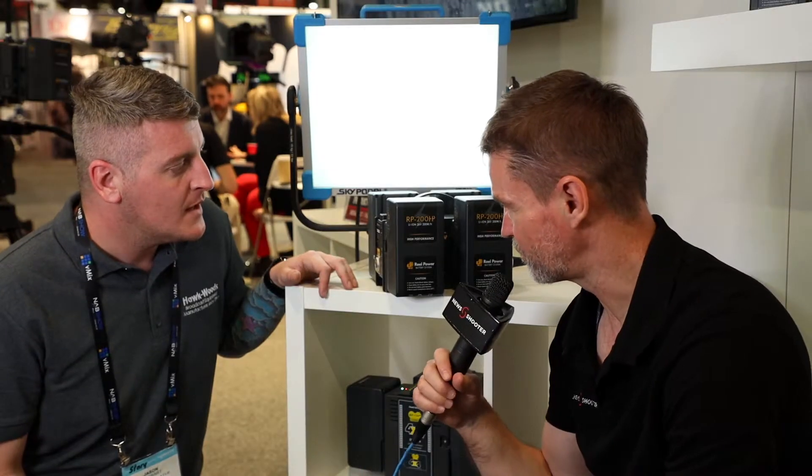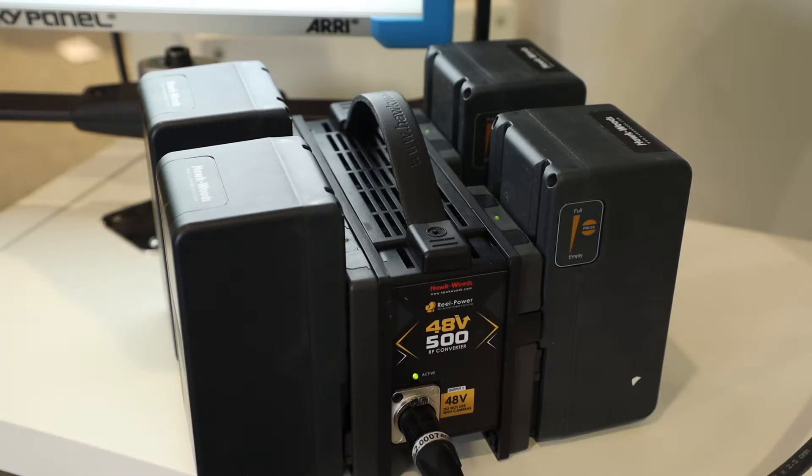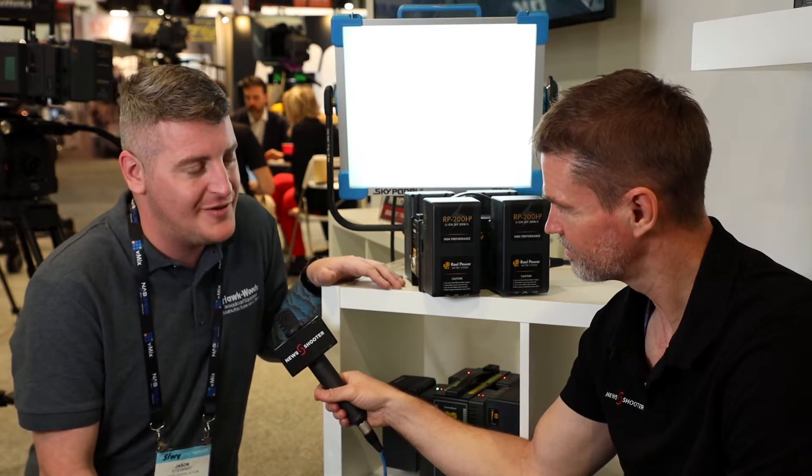And what sort of batteries do you need to use on this? This system works with our 26-volt real power batteries. It does require four batteries in order to output the 48 volts. Using the 200s, you've got 800 watts available, or you can use our 350s, the largest size, and have 1400 watts out in the field.